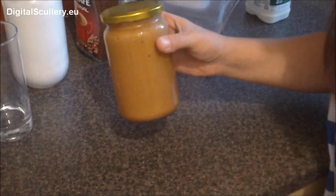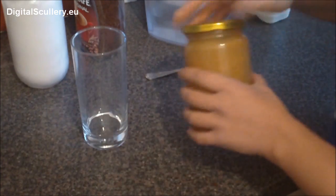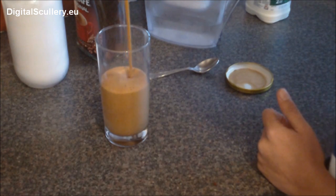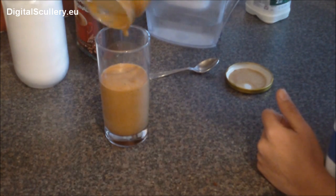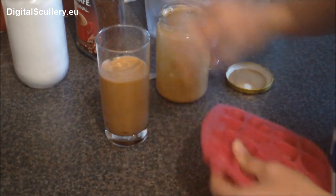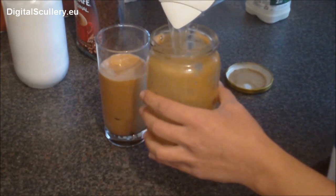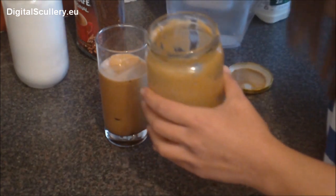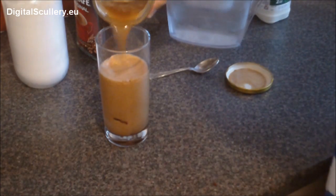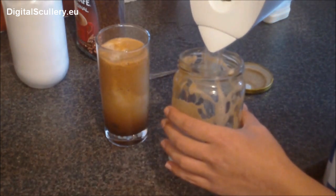After about 40 to 50 shakes, this is what you're left with. Open that, empty the contents. Excellent. Add a few ice cubes — the more ice cubes, the better, obviously. And then in the jar, put a little bit of water, because you really don't want to waste all that lovely foam in there. It is coffee at the end of the day. You can see the colour. And just empty it again, until you get the right quantity.